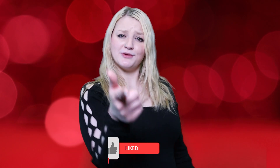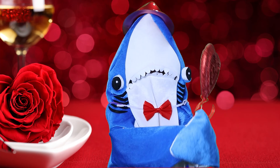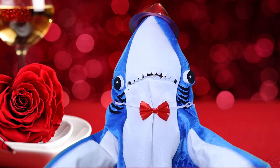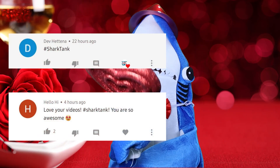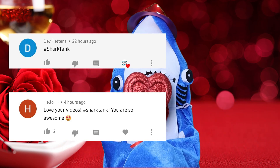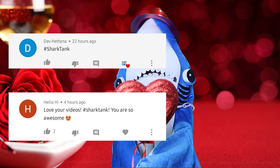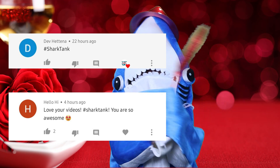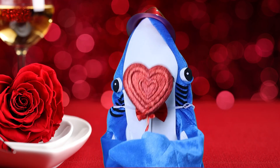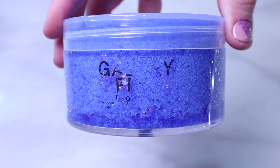Now you know what time it is — welcome to the Shock Tank! Make sure you guys hit that subscribe button and comment hashtag 'Shock Thanks' once you've done that.